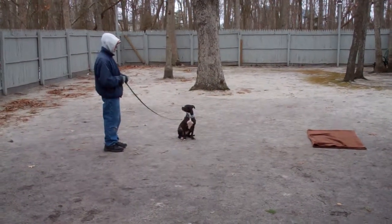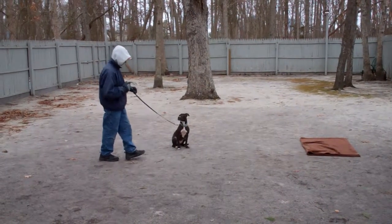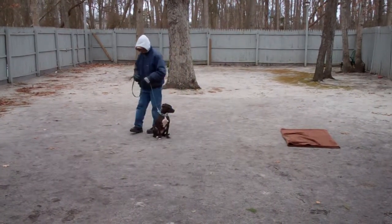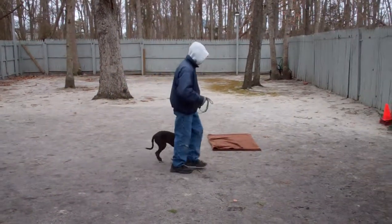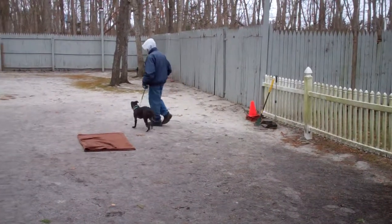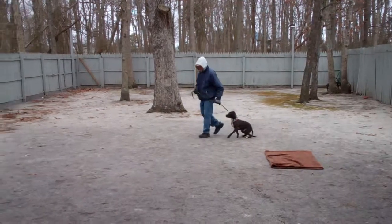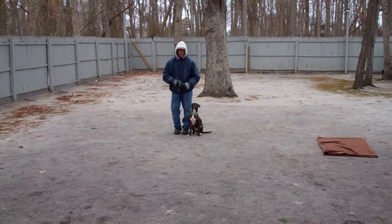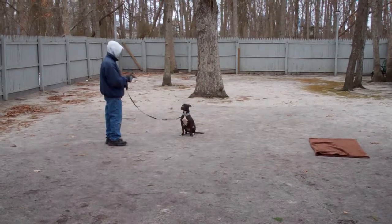Your sit stays last anywhere from one to three minutes. Start off at one minute when she comes home and work your way up to three minutes. As Fred returns back to her, he walks around her left-hand side, gets back to her right, and we walk around them for an added distraction. We want her to be able to hold that sit stay. Fred uses the flat of his left hand and the one-word firm command to stay.